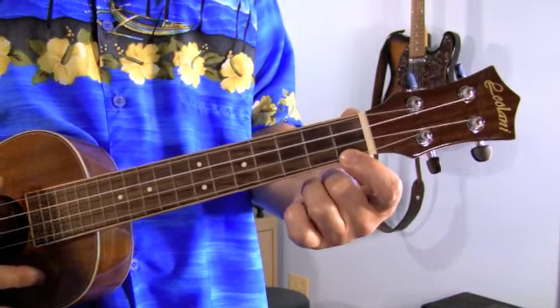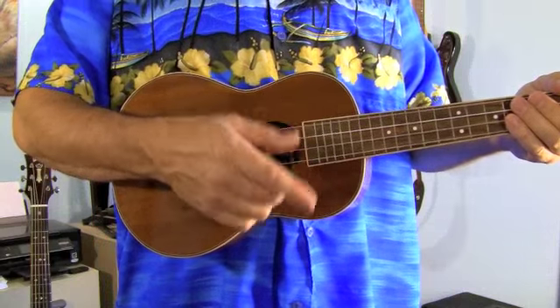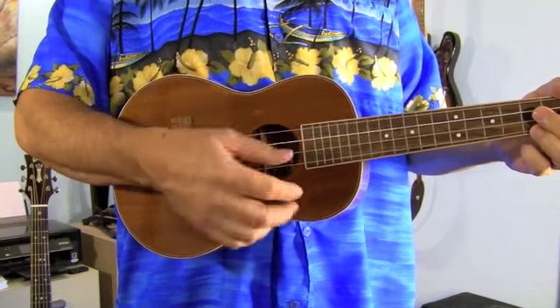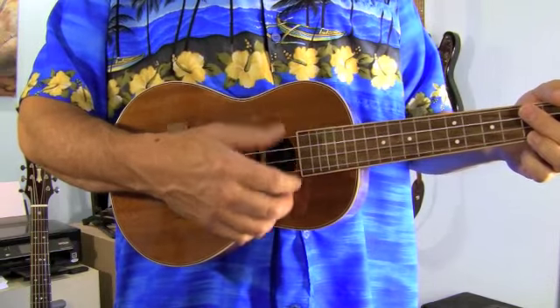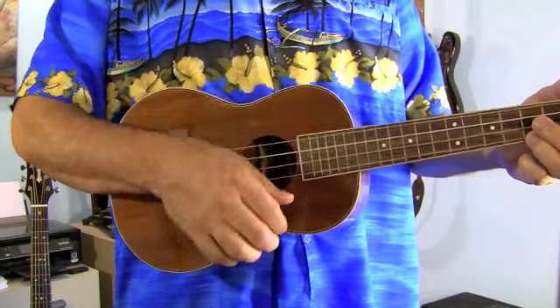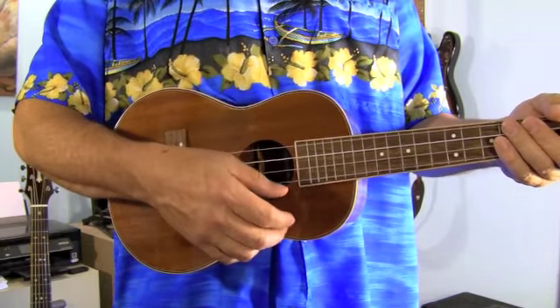It seems to play that a lot, doesn't it? One of the reasons why this works so good on ukulele is the rhythm of the song — while it's kind of a slow train pattern on a guitar, it's your standard ukulele shuffle. So just strum it the same way you do most of your other ukulele tunes and you've got it.